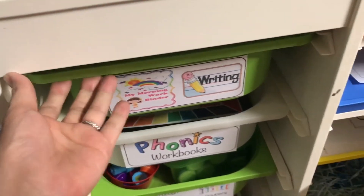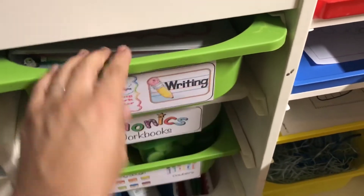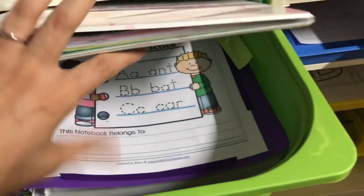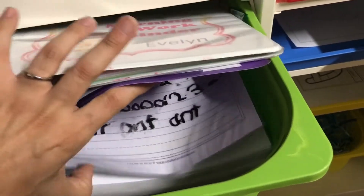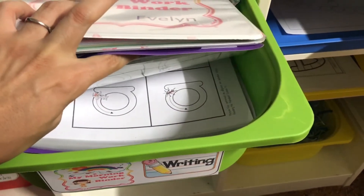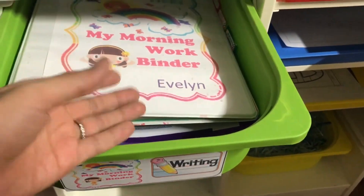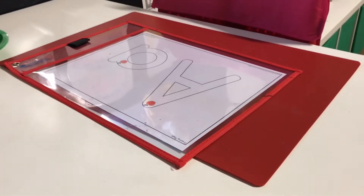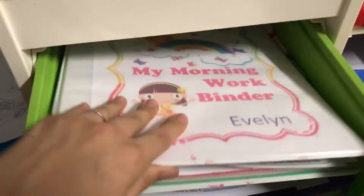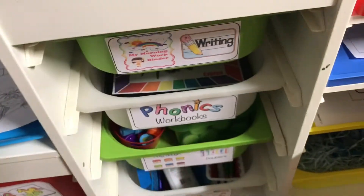On the green top bin, I went ahead and added her morning work binder and writing. Writing isn't going to be a full workbook situation — I just stuck in this little purple writing book. If we're working on letter A, I'm just going to pull out the page with the letter A and set it on her desk. And then she'll work from her little morning binder. That's what I have in that top drawer.